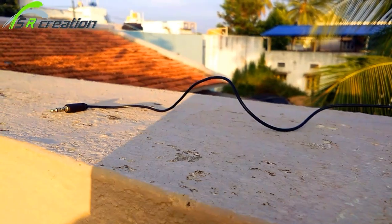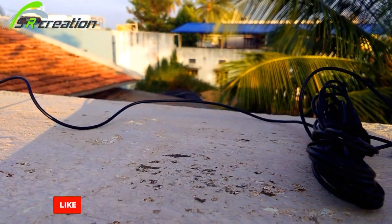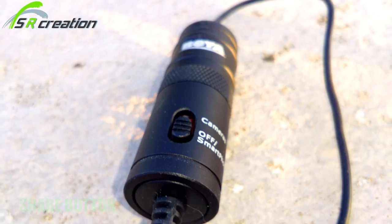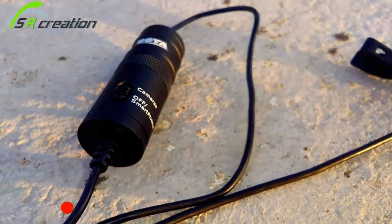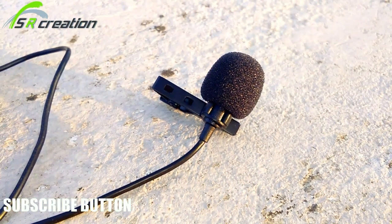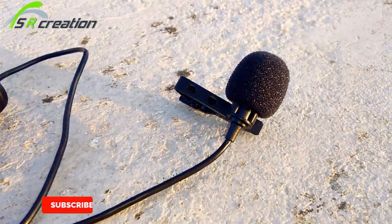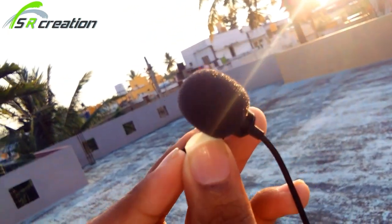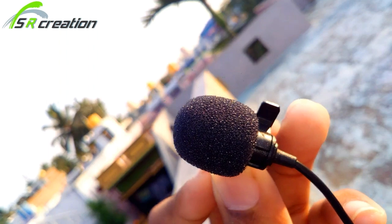You can use this mic with the best devices — I have a mobile phone, a camera, and a DSLR camera. This was released and in the next video we can connect a mobile phone and try it out.